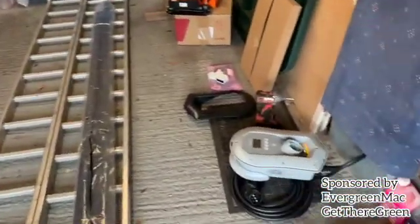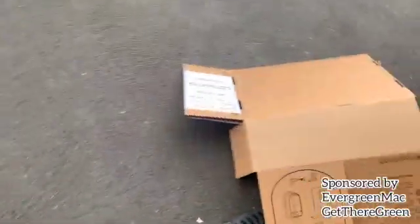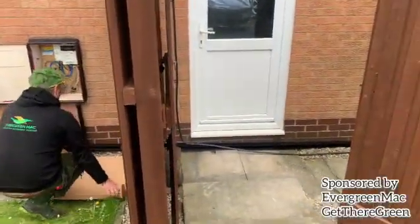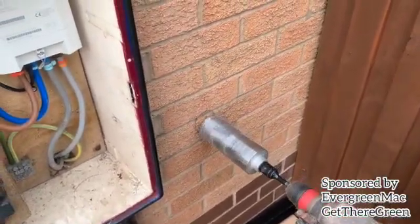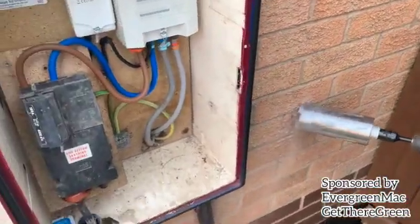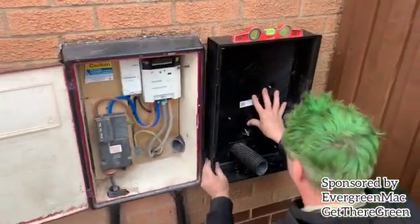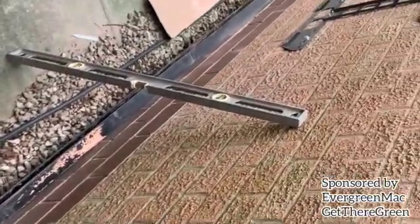Hey guys, welcome back to JJ Going Green. In today's video we're going to demonstrate a full system install, which involves a full SolarEdge system, Powerwall backup, an upgrade from a Rolec charger to the Zappi charger, and an edit device. Throughout this video you'll see step by step how we go about it all. We are very professional in what we do, so enjoy the video.